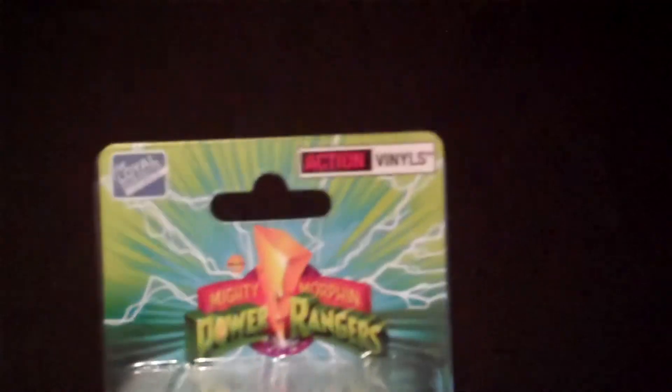Hey guys, CheesyPooFam, we're here for another one of the San Diego Comic-Con 2015 exclusives. This time it's another one from the Power Ranger series, and as you can see, this is the Crystal Blue Ranger.